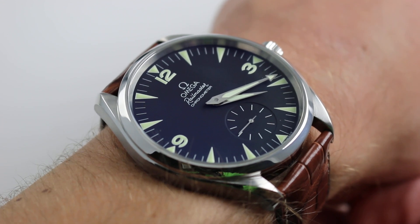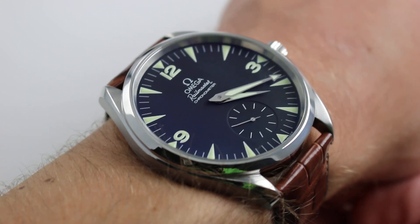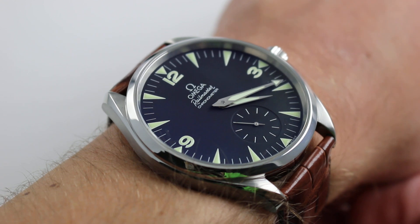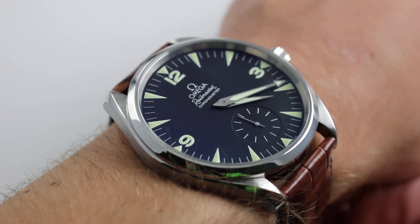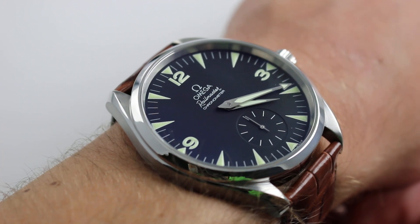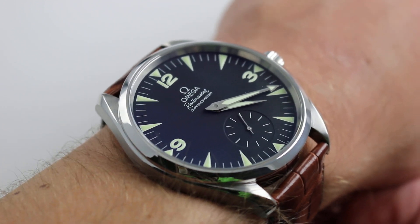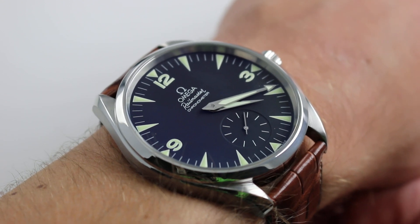This watch genuinely belongs to a class above and beyond conventional oversized watches. Above 42mm, I start to think of a watch as oversized in the contemporary sense. But over 47mm or 48mm, we're talking about something different entirely. Like the Hublot King Power or the IWC Big Pilot, this is a giant-sized watch, not an oversized watch.